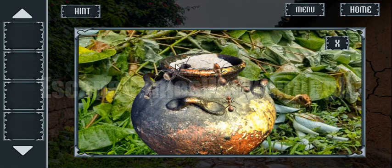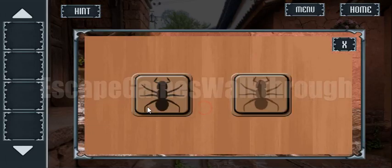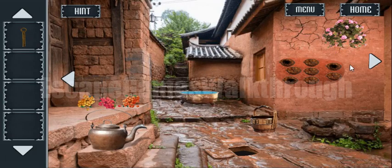Here we can see two black ants and three brown ants, and this is the hint to use here: black — two, and brown — three. And we have got the key, or it's a latch from the exit gate.